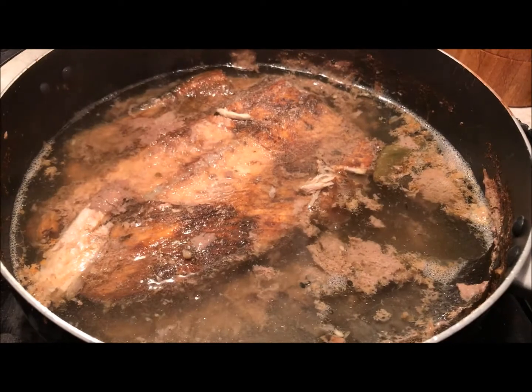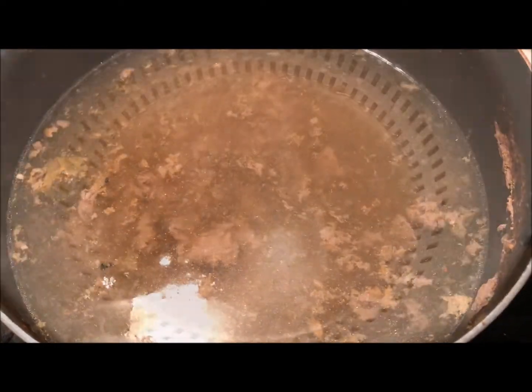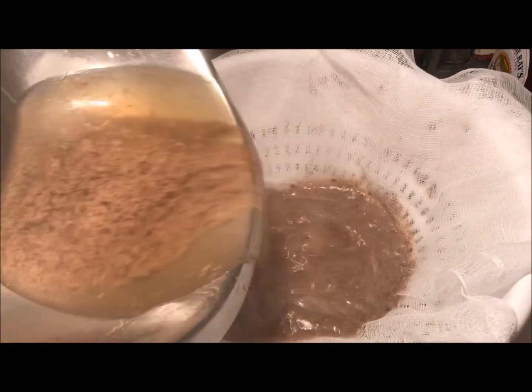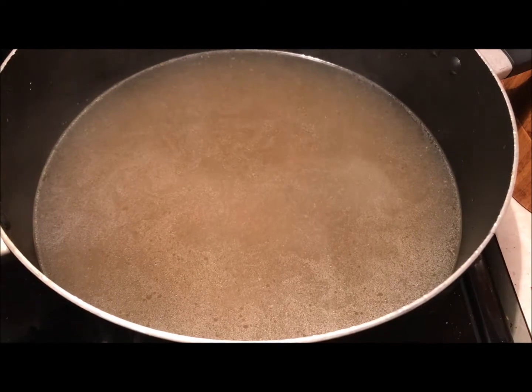Next, we're going to scoop out the big pieces with a slotted spoon and then strain out the solids. I like to do a second straining through cheesecloth to get a cleaner stock, but again, that's up to you. You can toss those solids — there's not going to be much flavor left in them anyway. Once your stock is strained, set it on a back burner over low heat to keep warm until we need it later.